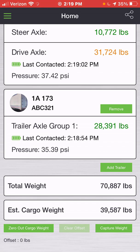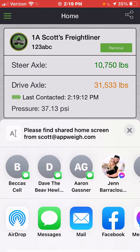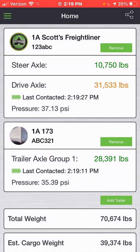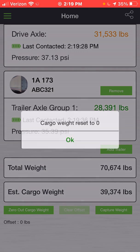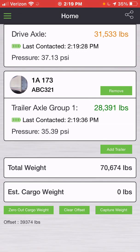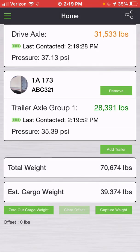From this screen at any time, you are able to share the weight by pressing the icon in the upper right-hand corner, and you can directly send it to somebody via email or a message. You're also able to zero out your cargo weight in case you want to know what the weight of the next load is. By pressing that, it will set it to zero. That means if you now apply more weight, the estimated cargo weight will show just the most recently added cargo. You can always clear the offset, which brings you back to showing your actual cargo weight.